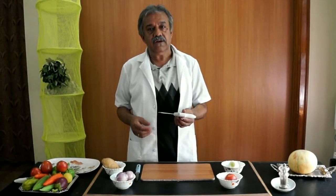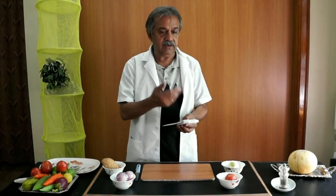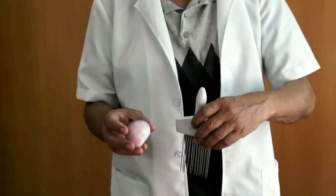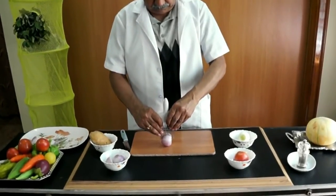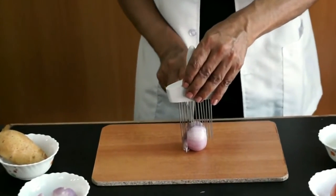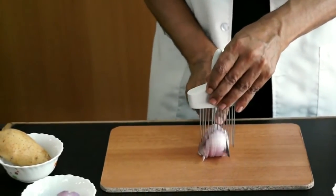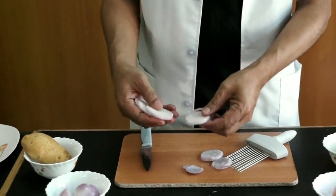Now I will give you the demonstration of this product — to cut and slice the onion. You can also cut tomatoes. I will show you how to slice the onion using this tool. You can see the grains here, so you have to insert this tool parallel to the grains. Now I will cut that.